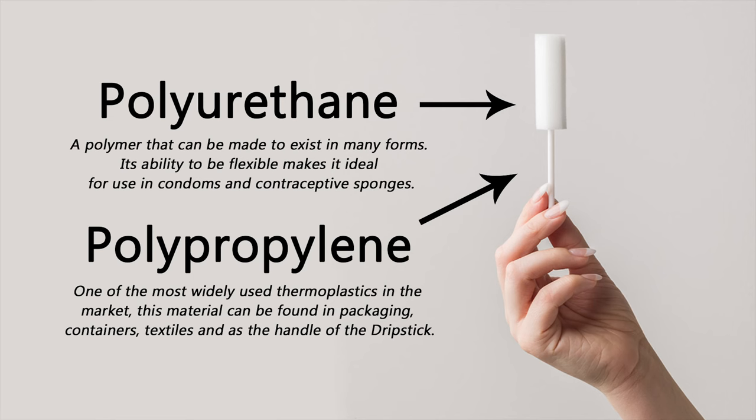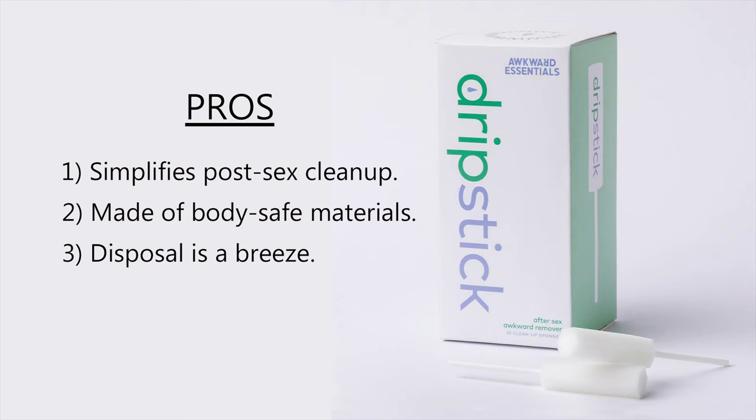Second pro is that it is safe. This part is polyurethane, which is used in contraceptive sponges and even some condoms. This part is made of polypropylene, which is a thermoplastic commonly used in household products like packaging and textiles. I love that it comes in this individual pouch, so it's not like you open the box and there's just a bunch loose. It's inside here — there's even an arrow to let you know where to open it. And what I thought was really cool is you can use this pouch for disposal: instead of tossing it in the trash, you can just put it right back in. Clean and easy.